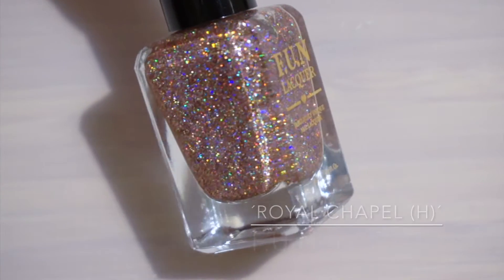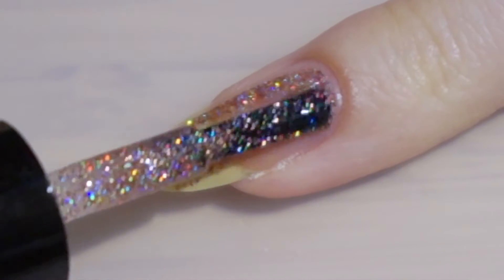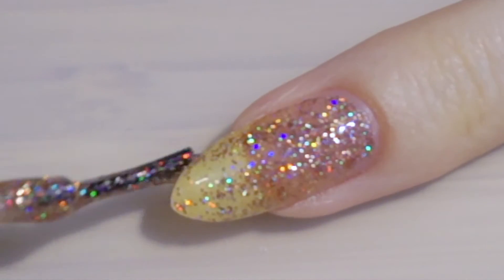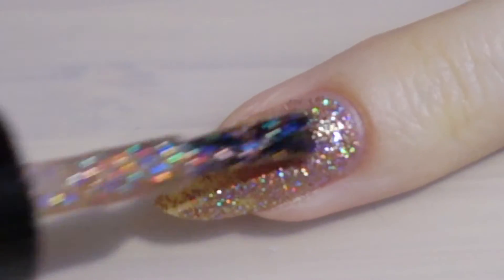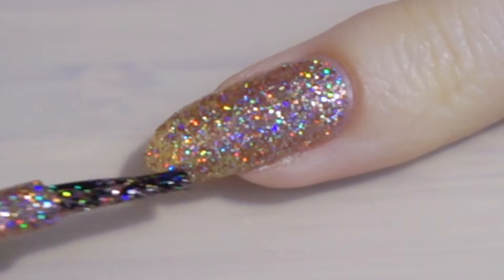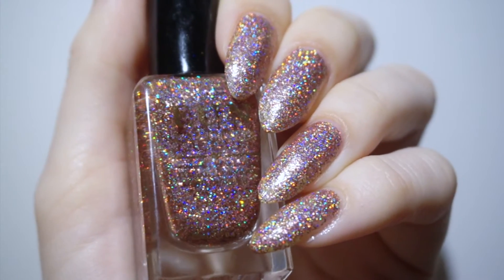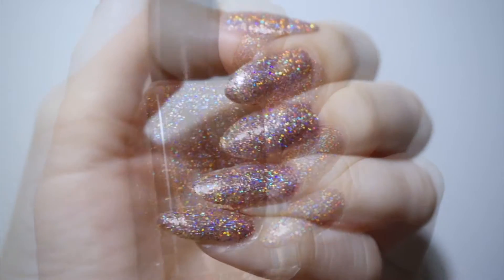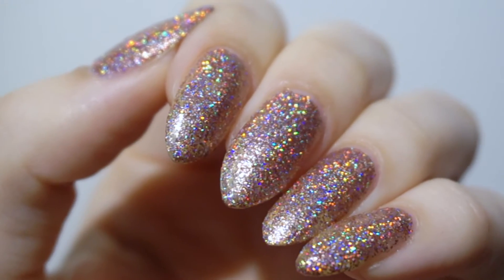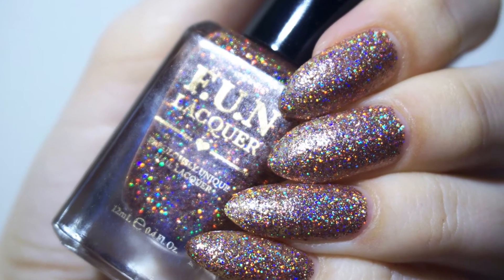The last polish in today's nail polish pool is Fun Lacquer's Royal Chapel H. This is their hollow version of the Royal Chapel glitter polish — it's a rose bronze hollow glitter that dries textured, and here's the result of two coats without a top coat. The hollow effect together with the glitter is very nice. The formula of this polish was a bit thicker than the rest, but that's because one of the ingredients is used to suspend the glitter in place. They recommend using a polish thinner to reach the desired consistency, although I did not do that.